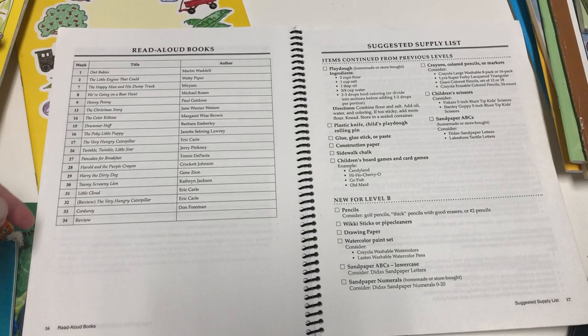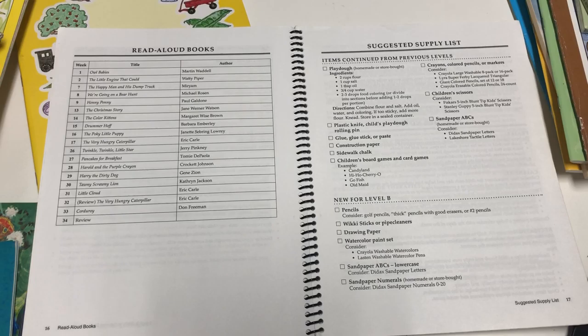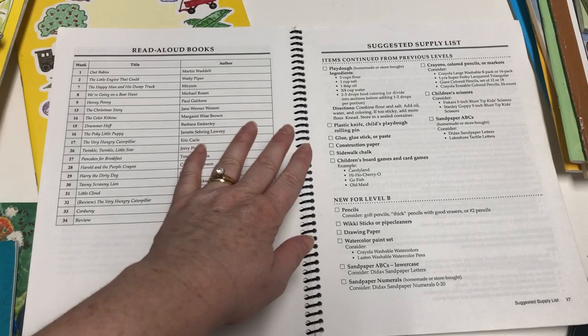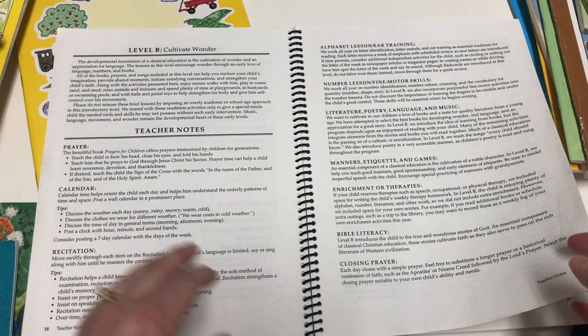The manual includes the read-aloud book list by week, and then a suggested supply list. You'll need things like play-doh — and it gives you a recipe to make your own — plastic knife, glue, construction paper, sidewalk chalk, scissors, crayons, sandpaper ABCs. New for Level B: pencils, wiki sticks, drawing paper, watercolor paint, sandpaper ABCs, and sandpaper numerals.